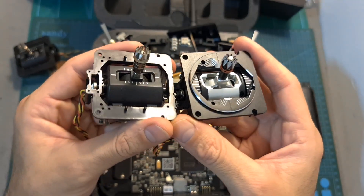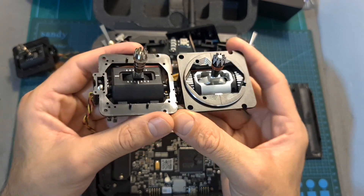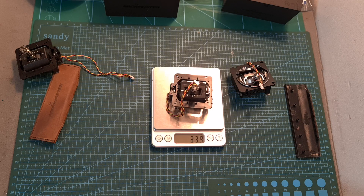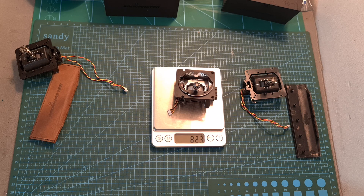Here you can see the new gimbal next to the old one, and while it may be hard to demonstrate on video, the quality difference is really big. In terms of weight, the older gimbal weighs 33.9 grams not including the metal frame — which is an integrated part of the AG-01 — and 52.3 grams including it. In comparison, the AG-01 gimbal is heavier at 82.3 grams.